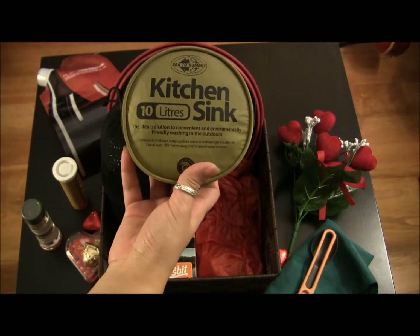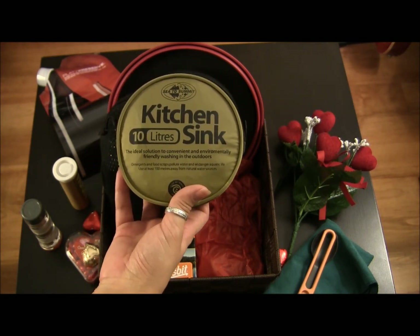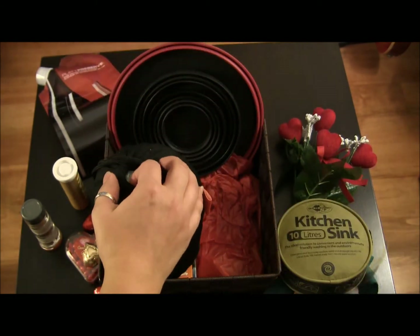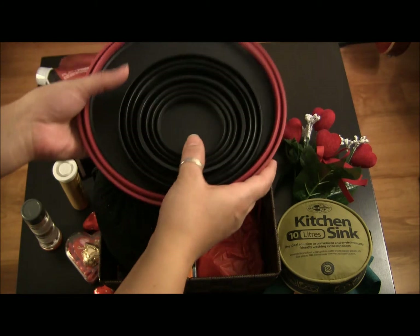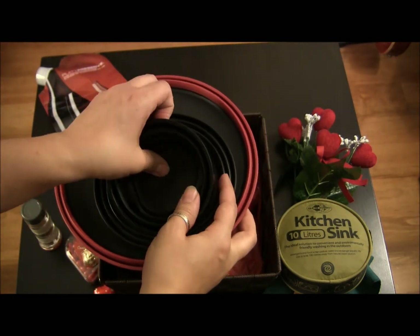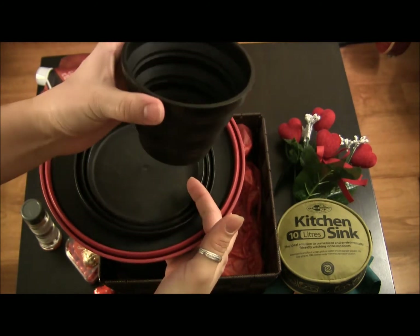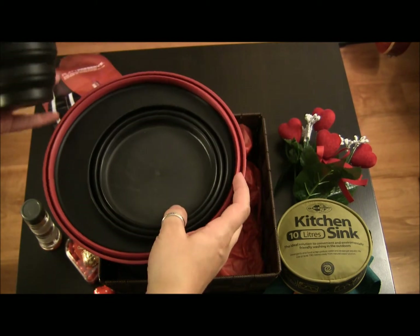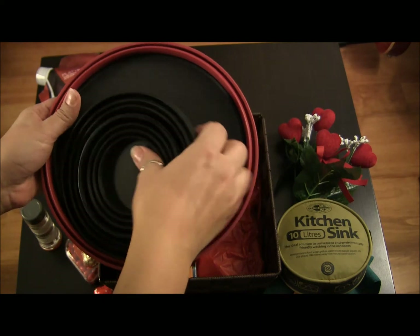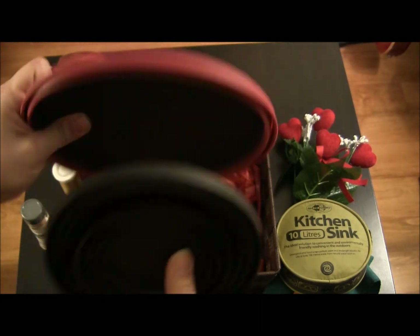In here I've got my Sea to Summit kitchen sink, which holds 10 liters — more than enough. They make a 20-liter one but I find 10 is plenty. I've also got the Sea to Summit X bowl, mug, and cup. These are great because they're expandable. There's the mug, the bowl, and the plate — and the plate can actually double as a chopping board as well, which is quite nice.